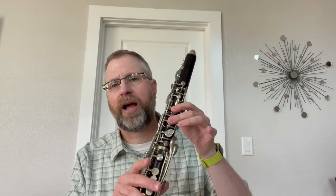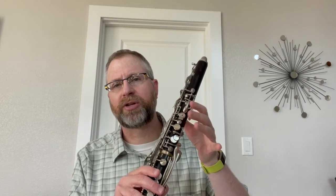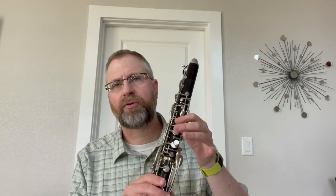In the Grainger excerpt that follows, note the dynamic contrast, and when you have the triplets in this one, be sure that they don't turn into two sixteenths and an eighth — it's easy to do that. And in bar 14, something you can do from the E-flat is keep your right hand on the side E-flat key and just lift the left first and second fingers.